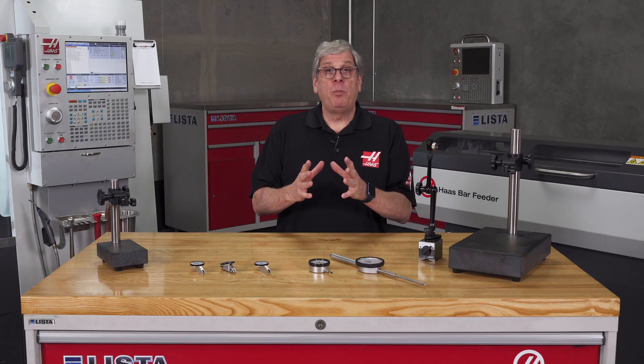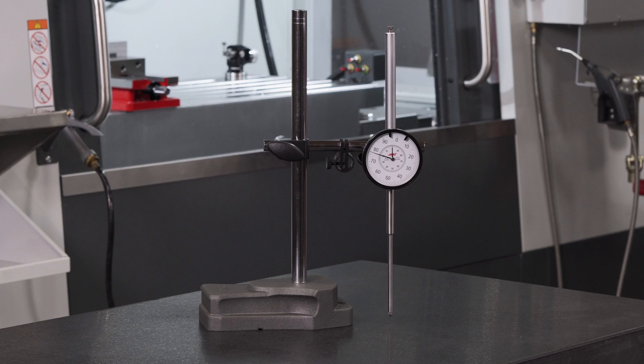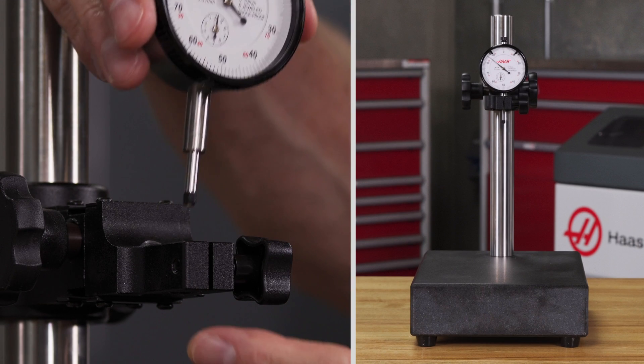It's really important when attaching the indicator to a stand or any other fixture that the stem and plunger are parallel with the axis of measurement. You won't have that issue if you're using an indicator stand like this with a base and a pole — the indicator connects at the stem and it's not possible to introduce error.